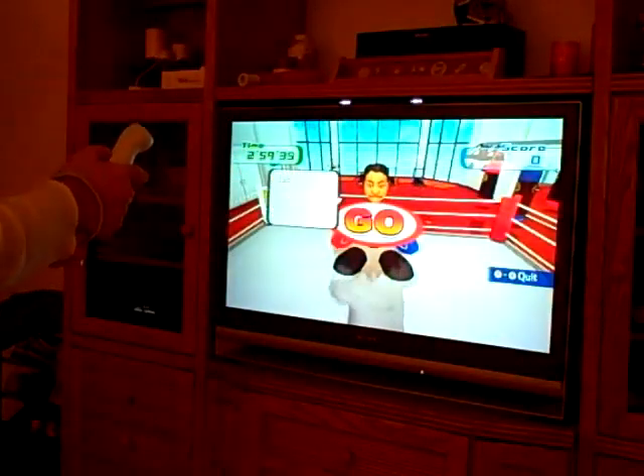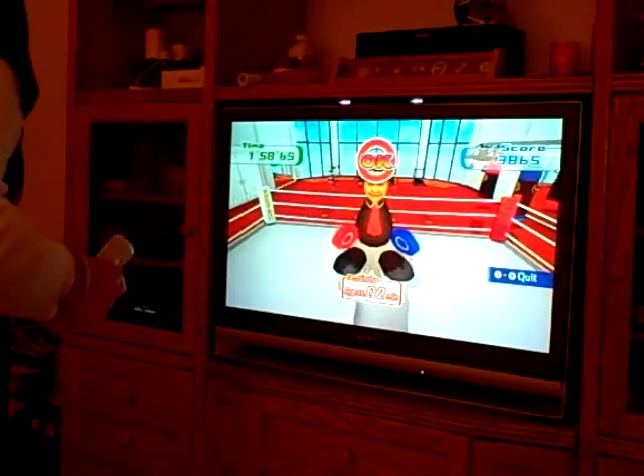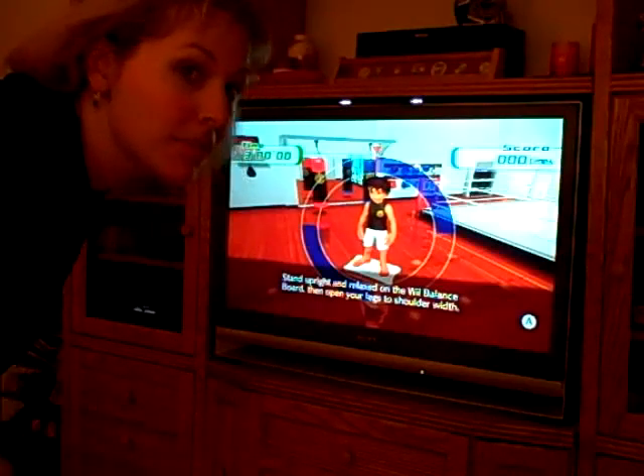Ready, go. Last time I did these squats, I was hurtin' for two days.